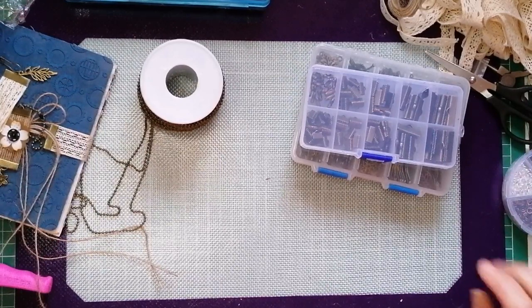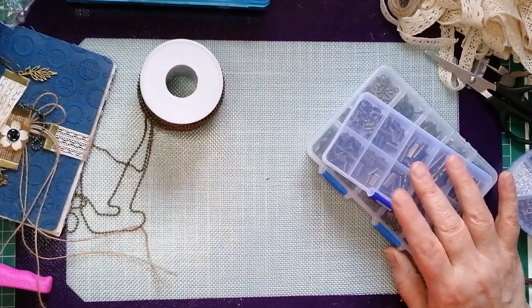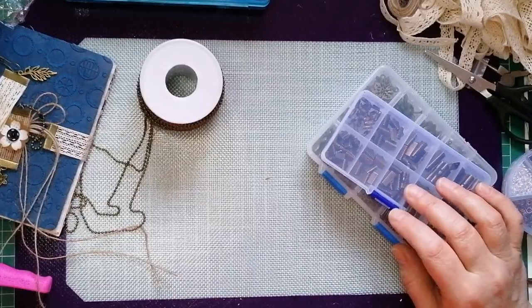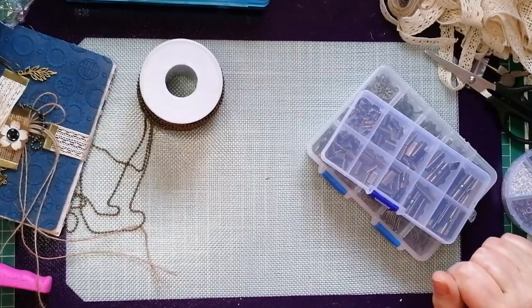As you can see I didn't bother tidying my desk before doing this video because I thought, well, why would I? I'm going to be doing the same things I've just been doing, so why put them all away to get them all back out?